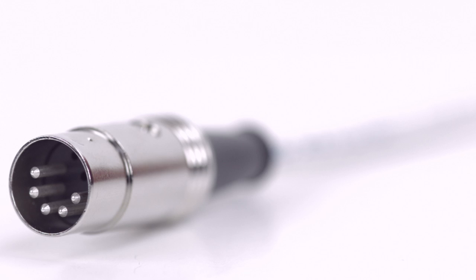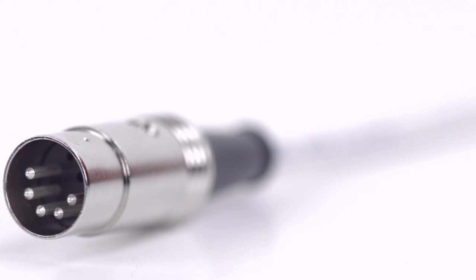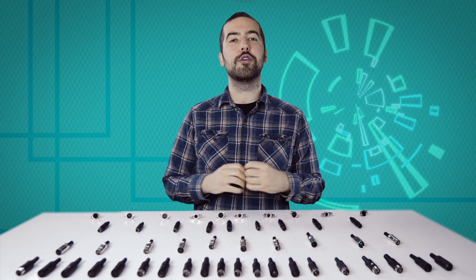Congratulations, you have successfully installed the 5-pin DIN male solder connector. For all of your cable and connector needs, choose Show Me Cables. Thanks again.